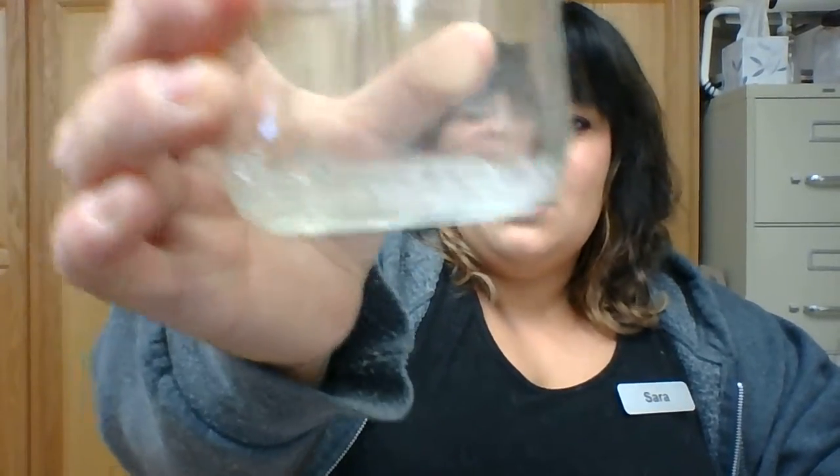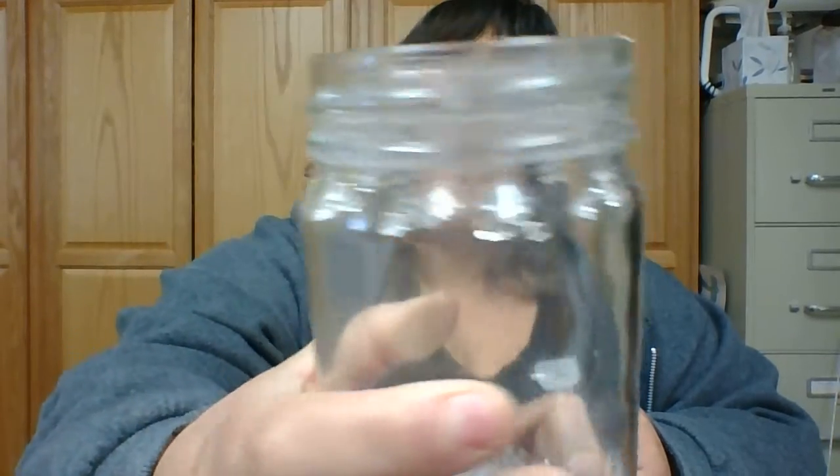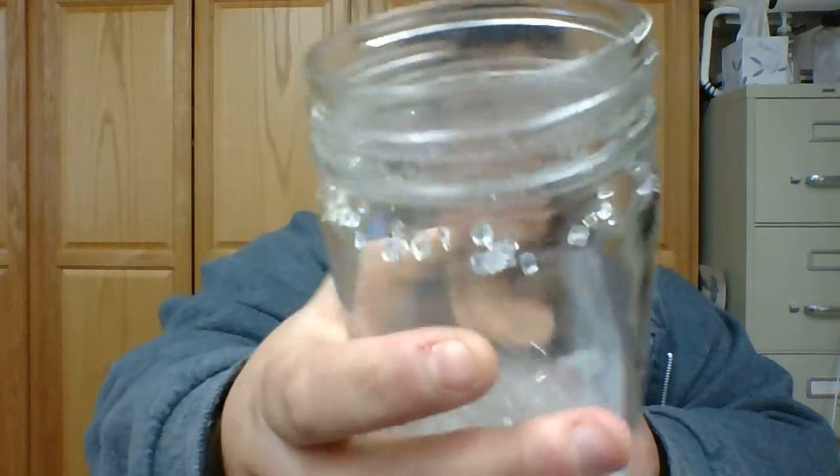But if you prefer to boil a little pot of water, that is fine. So I wanted to show you this cup. I'm going to reuse this cup that I used the other day. As you can tell, can you see some of the crystals formulated on the bottom of the glass and a little bit of the top?